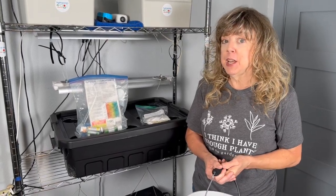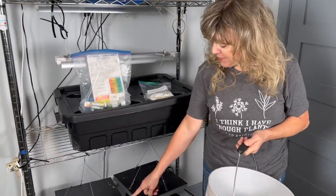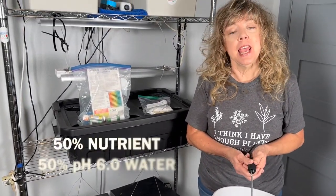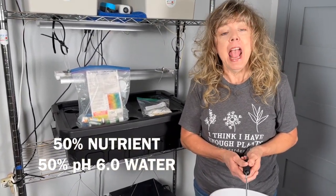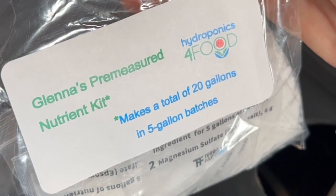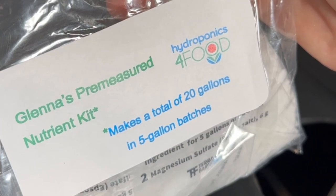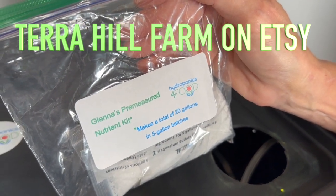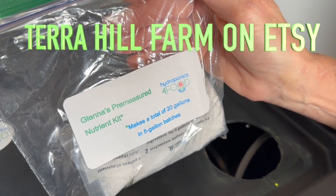Step six is to prep your nutrients. Because we're putting in young seedlings, such as these, they're going in a 50% pH balanced water and 50% nutrient solution. If you want, you can get some of Glenna's pre-measured nutrient kit at the Terry Hill Farm Etsy store — it makes a total of 20 gallons, five gallon batches at a time.